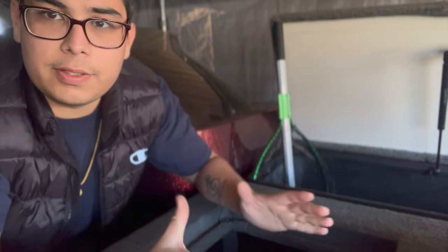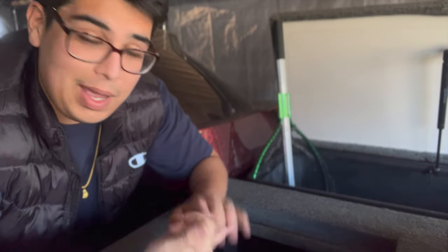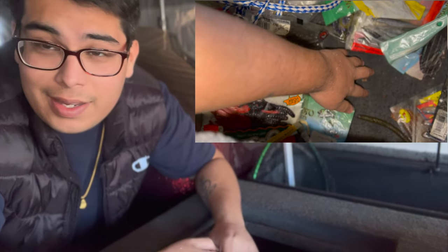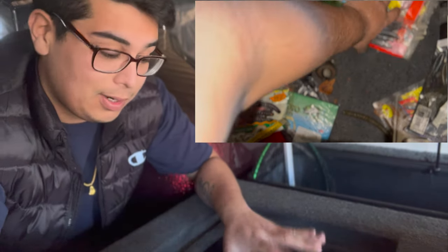The inside of this first box right here is pretty much where I've been keeping all my soft plastics. There's bags of lures in here — Senkos, Kytex — just a whole bunch of stuff. This is where I basically keep all the soft plastics, and I've just been throwing it in here and I haven't really organized it.